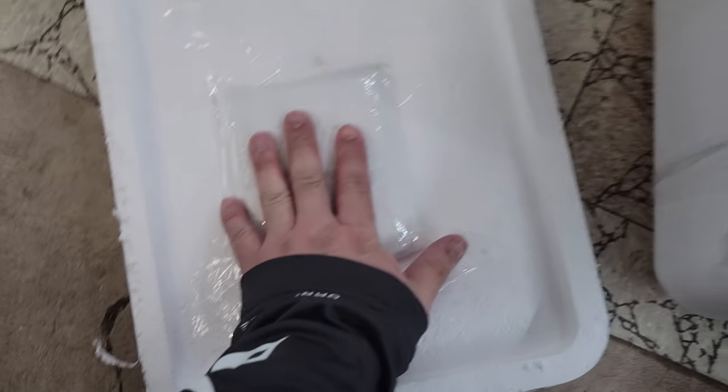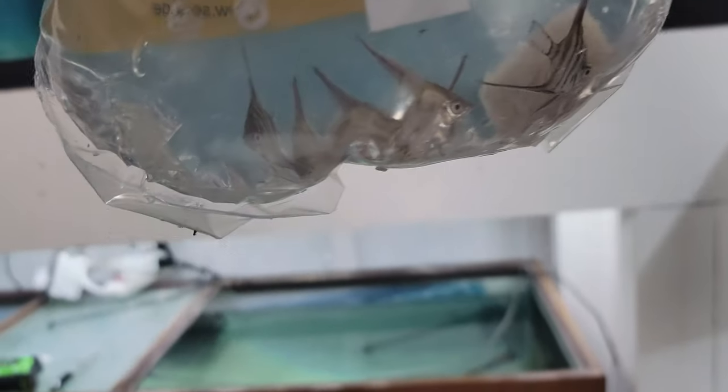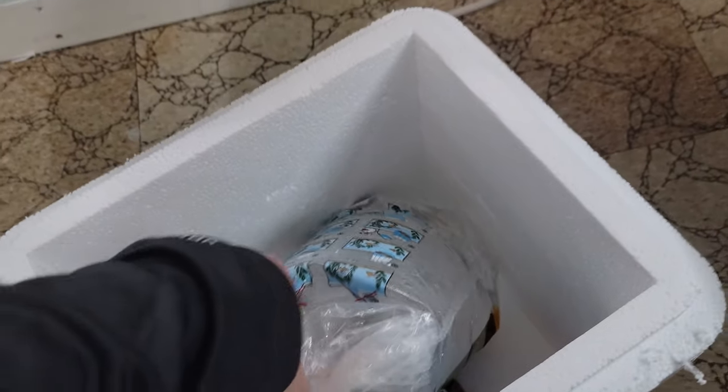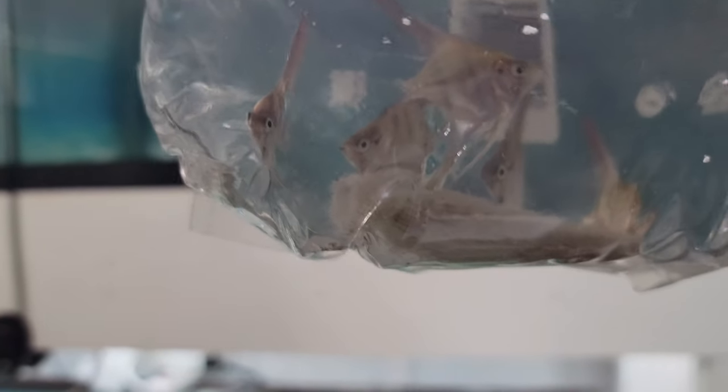Oh, there's a heat pack right here, still pretty warm. And let's see what we got — oh man, they're all still alive! There's an ammonia-absorbing block right there, so that's perfect. This is the first bag — wow, very nice. And there's the other bag. All of them are alive and well. Very happy for them.